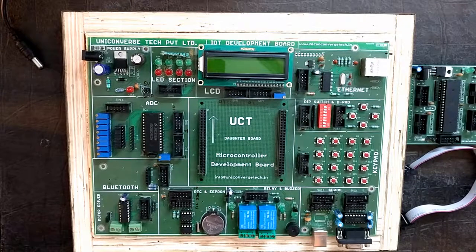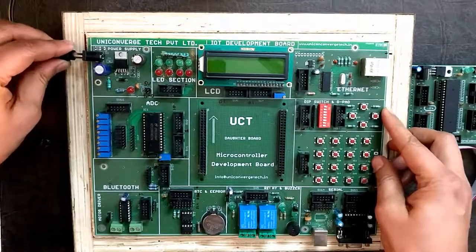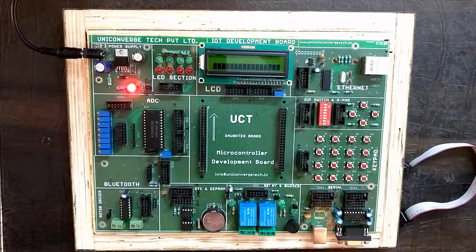This is our introductory video on how to get started with Connectify. Plug in a 6 to 12 volt DC power supply. You can see that the red LED glows, which indicates that the board is powered on. Now connect the daughter board.